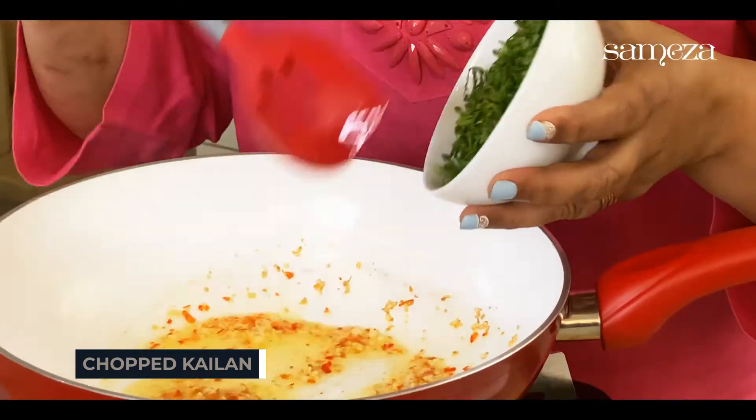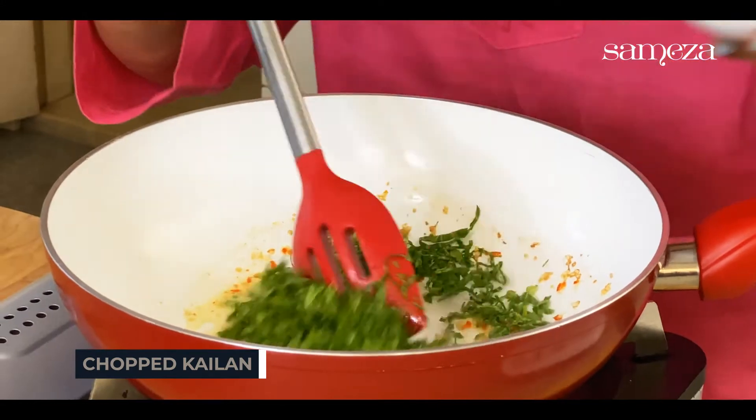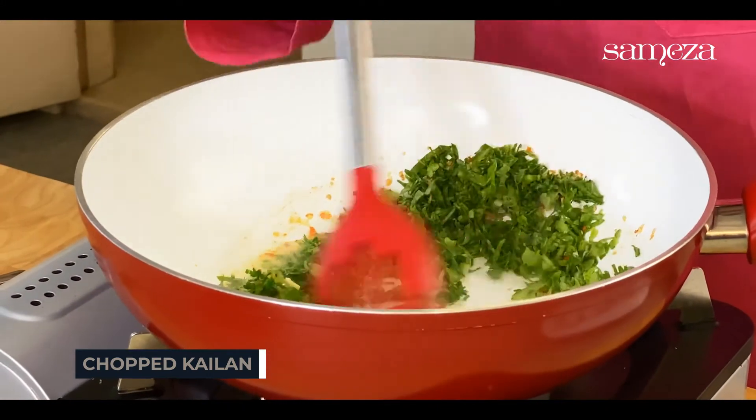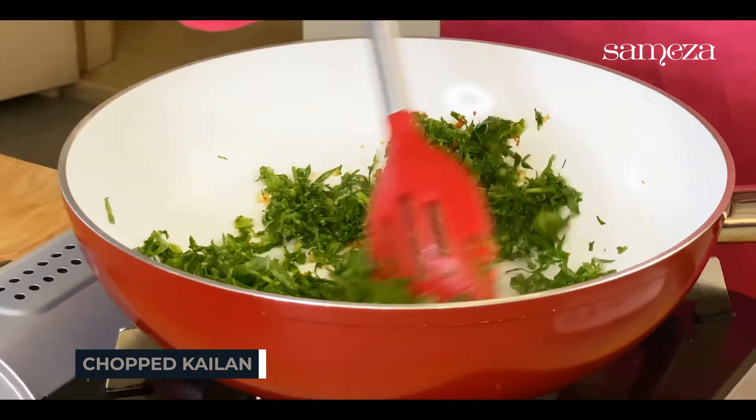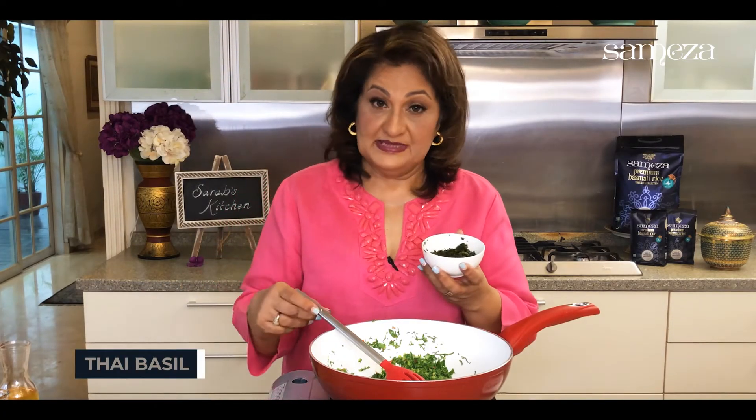I've got some chopped kailan here. Let's saute with kailan. Now to this, I'm going to be adding some Thai basil, holy basil.